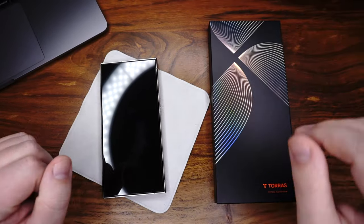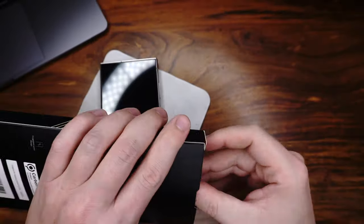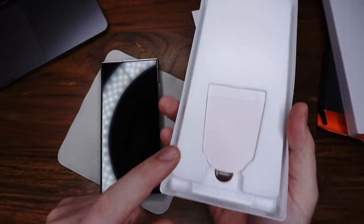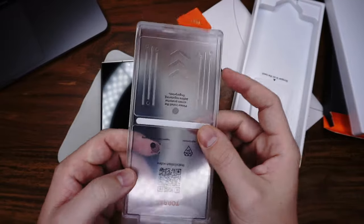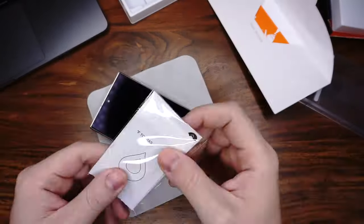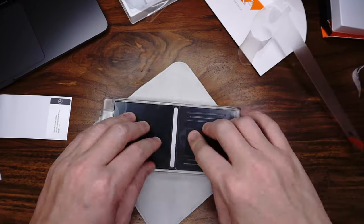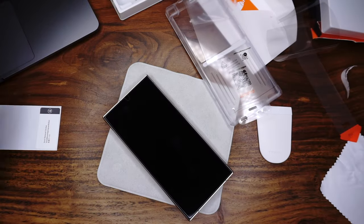Let's come to the next screen protector. It comes from Toros. The cost on Amazon is $26 for two pieces — one I already tested. Here we have the tools for the installation, also a tool inside to remove bubbles, and here is the glass. Fast forward — I will install it now, and then we come to the pros and cons.